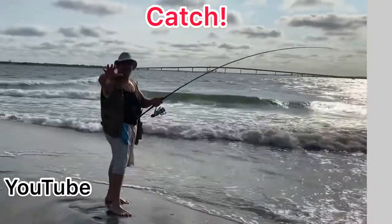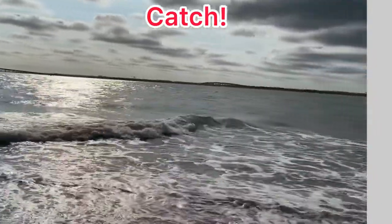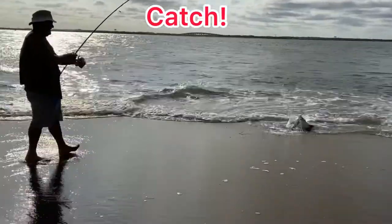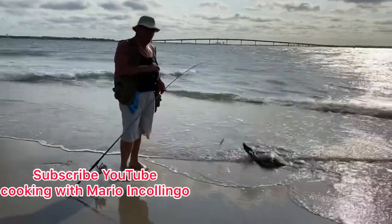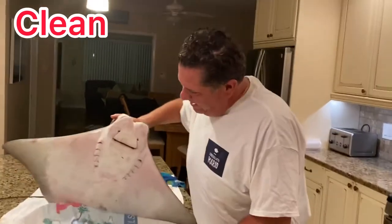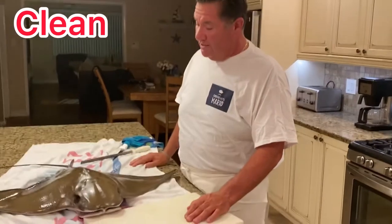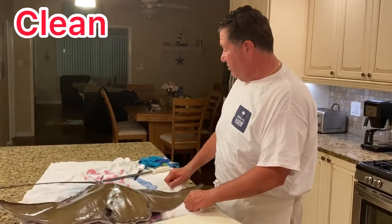I'm out here at the jetties and look what I got on my line. I'm going to make some fish, Mario style. This is a skate — it's going to be delicious. Maria told me to go fishing. I caught a big stingray, probably about 35 pounds. I'm going to make a nice soup with the fish. I'm going to clean it right now. He's a big sucker, nice and fresh. Just caught him.